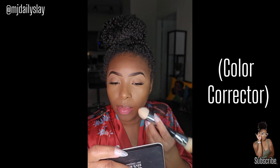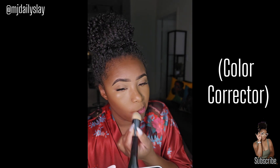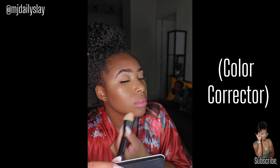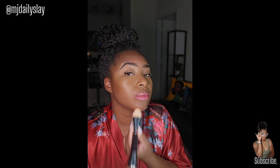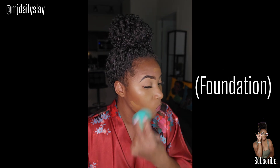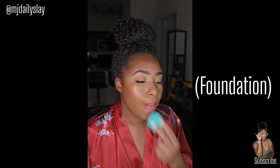I do a lot of content over on my Instagram, so if you don't follow me over there you should — it's at MJ Daily Slay. That's where I generally do transitions and fun short-form content, which is my preferred type of content that I create. So if that's something you'd want to check out, go ahead and give your girl a follow.